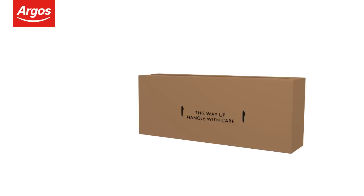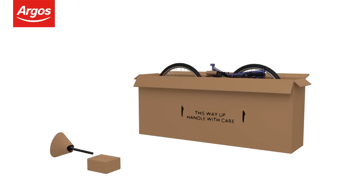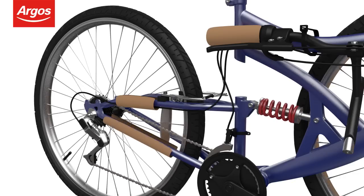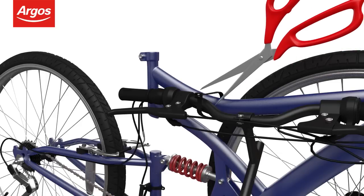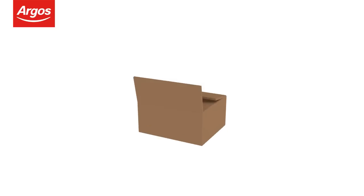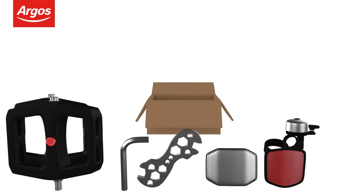Unboxing the cycle. Remove the seat and accessories from the box, taking extra care when lifting. When ready, remove the cycle from the box — help may be required. Start removing the protective packaging and use scissors to cut the cable ties where necessary. Open the kit box or bag containing the pedals, tools, and all the accessories required to assemble the cycle.